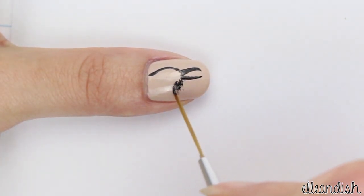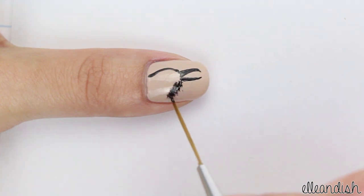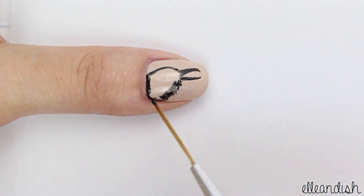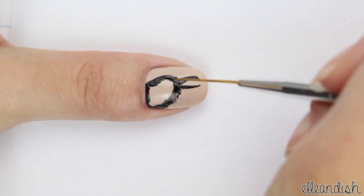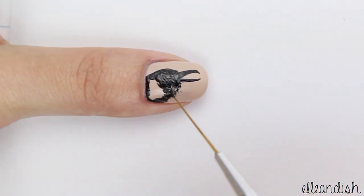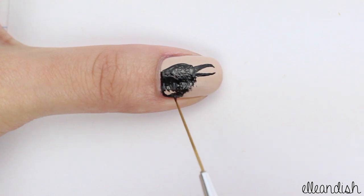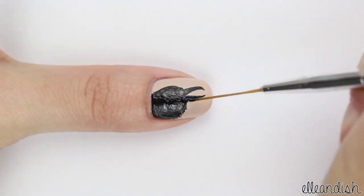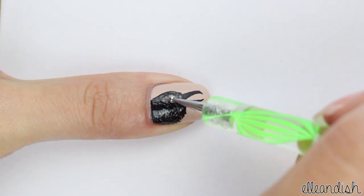Add some feathers to the bottom of the head, and then just fill in the shape. With the dotting tool, add a beige dot for the eye.